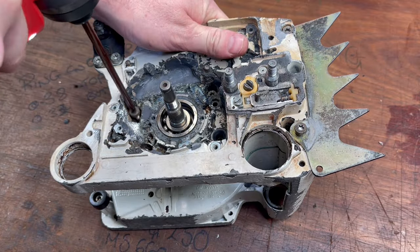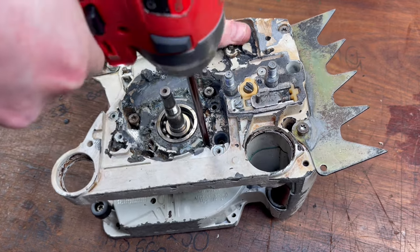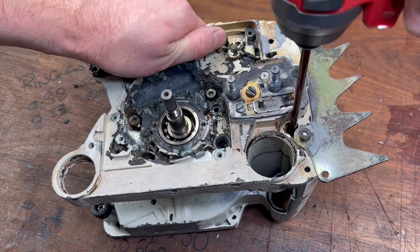To remove the cases we need to take out the six bolts that are holding the two together, and then there are two alignment pins that need to come out as well.